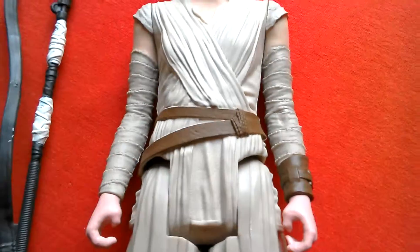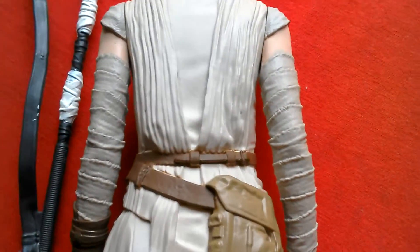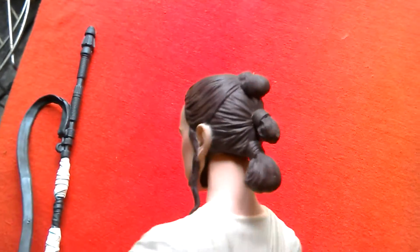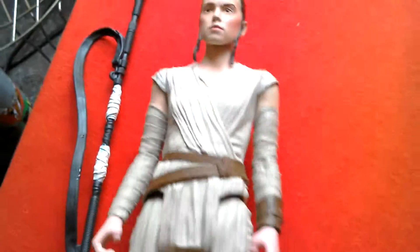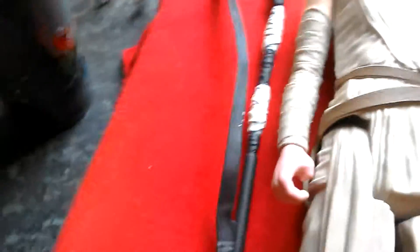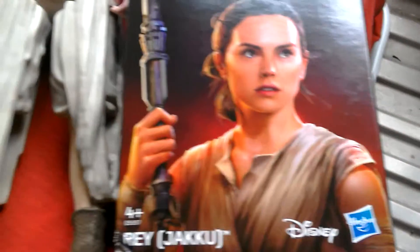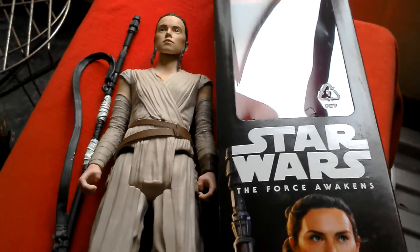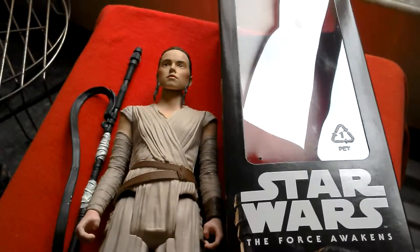There's the belt and there's the hair — dark brown colour. So that's your Rey figure by Hasbro. Here's the box she comes in — Force Awakens. That's Star Wars Force Awakens Hasbro. Quite a nice figure, 12 inch Rey. Worth getting, yes, especially at this price.